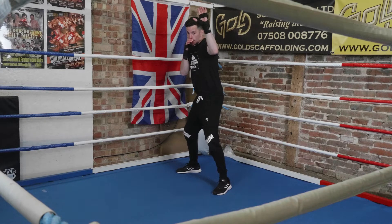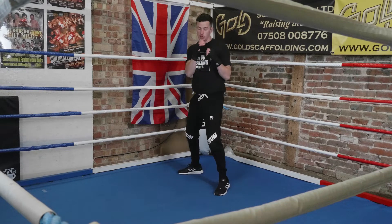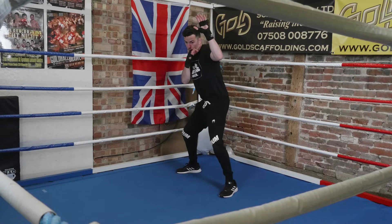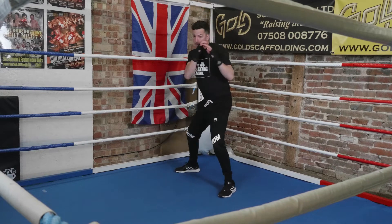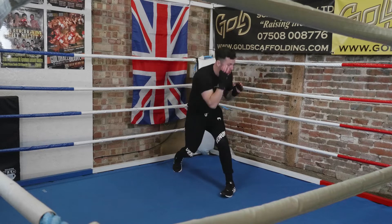I lift that hand up. They're going to try and throw the cross; I'm going to roll under, come back into position to punch. Boxing stance, barrier pushes the jab up. Now I drop away from that cross and I come up, loaded, ready to throw. Barrier, then roll under, come up. Barrier, then I roll under and come up.